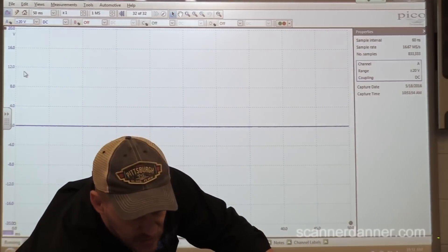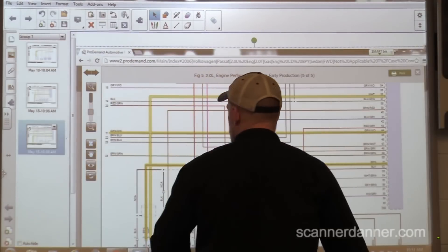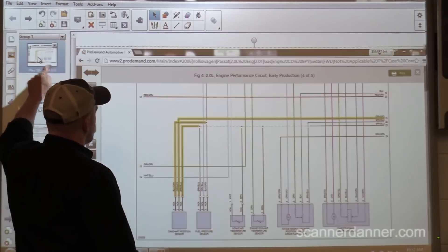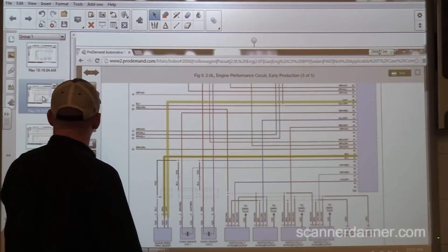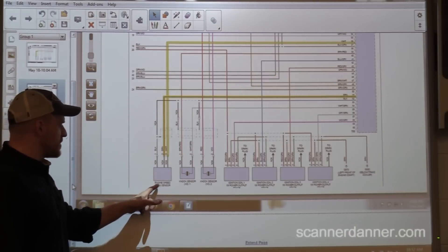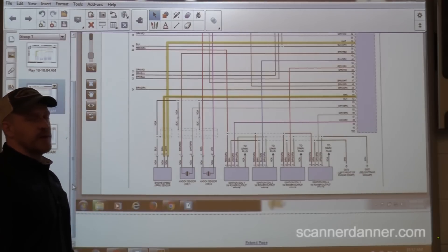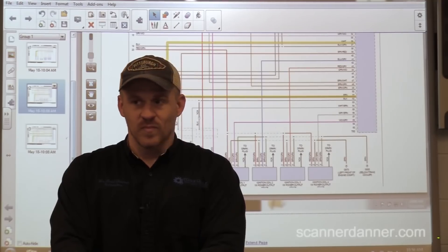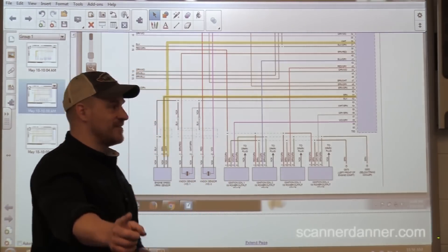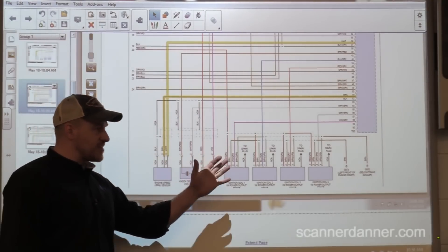I actually took a couple of screenshots. What I want to do first is talk about the type of crank sensor that we have. If you guys look at this image — it's probably a little bit blurry, and that is super annoying. I wanted to point out the crank sensor design on this.